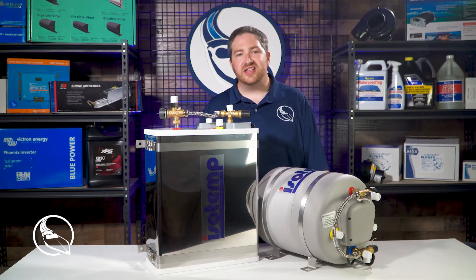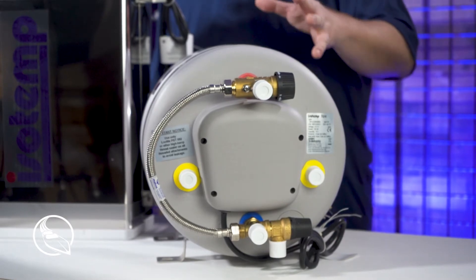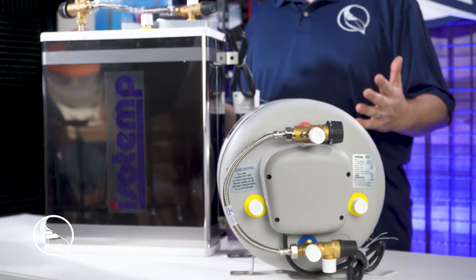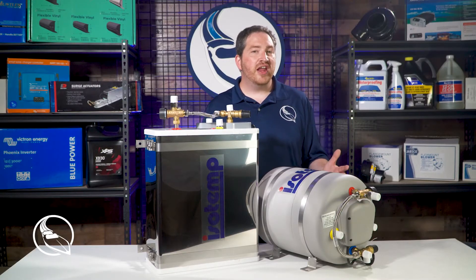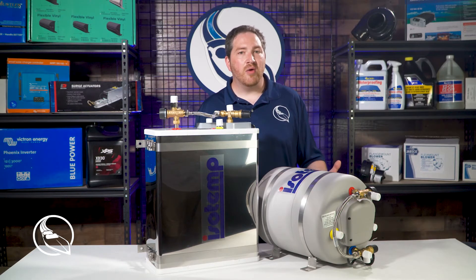There are a lot of reasons why these water heaters would be an excellent choice for your boat. The Isotemp water heaters are made with a stainless steel inner tank, and they're also designed for maximum efficiency and capacity by the strategic arrangement of the heat exchanger at the bottom of the tank. They also all come with an innovative safety mixing valve, which is going to protect the user from scalding hot water.